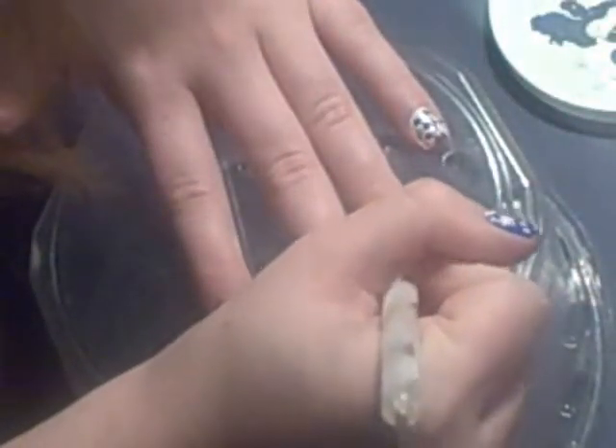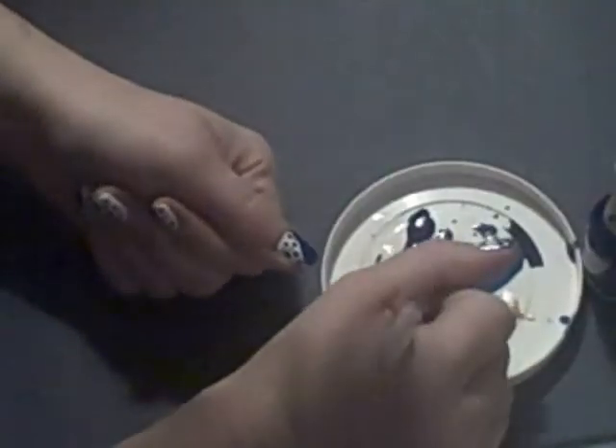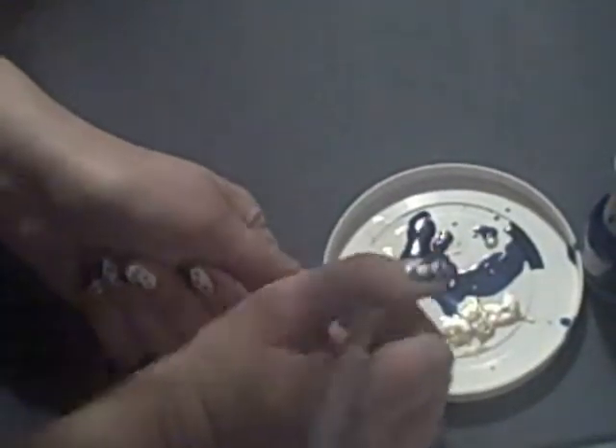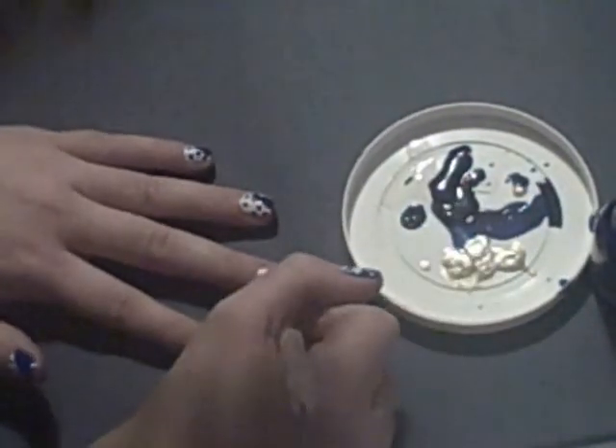I had to speed it up for the sake of this video. Then I'm taking the gold again and now the navy color, and I'm going to make some navy dots onto the white background of my nails.